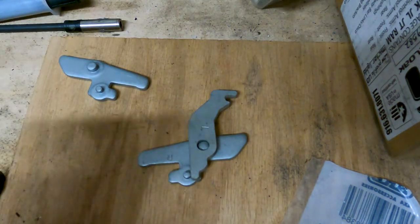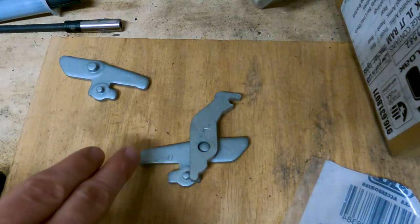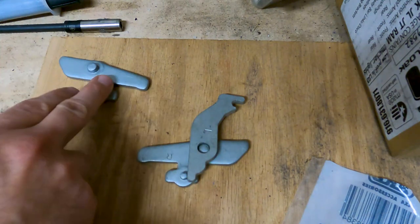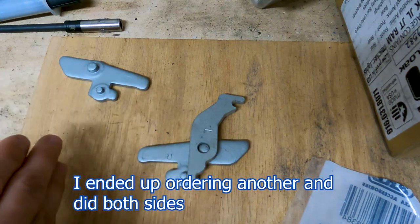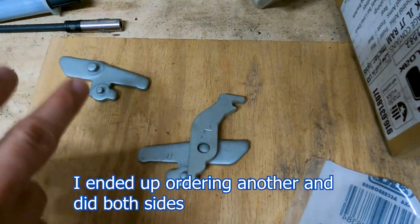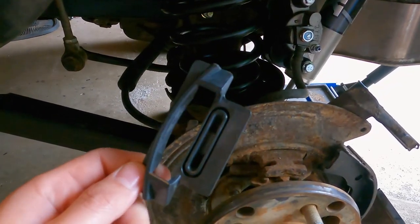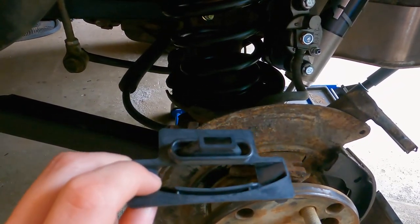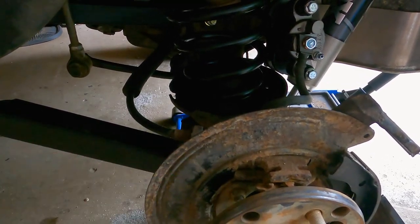I bought this off of Amazon — it was about $33. This kit is for only one side. It does come with the pieces to do either the driver or passenger side, but it only has enough to do one side, so if you need to do both sides you have to buy two kits. This is the Dorman 926-293 parking brake lever kit. The kit also came with a replacement rubber boot, which seals it as that piece sticks through to the outside to keep dust and stuff from getting into your brakes.